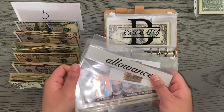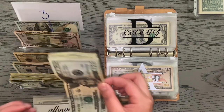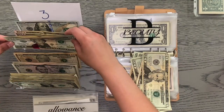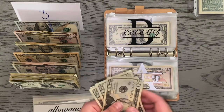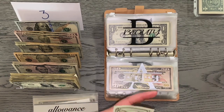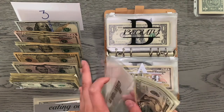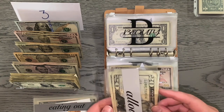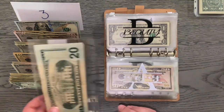We're going to go ahead and do cash envelopes first. Allowance is going to get its usual $100 and we're going to do that in twenties — so that's 20, 40, 60, 80, 100. I didn't even look if I had any star notes. I did use some money from my sinking fund, so some amounts will be off compared to the last stuffing. That's allowance all stuffed.